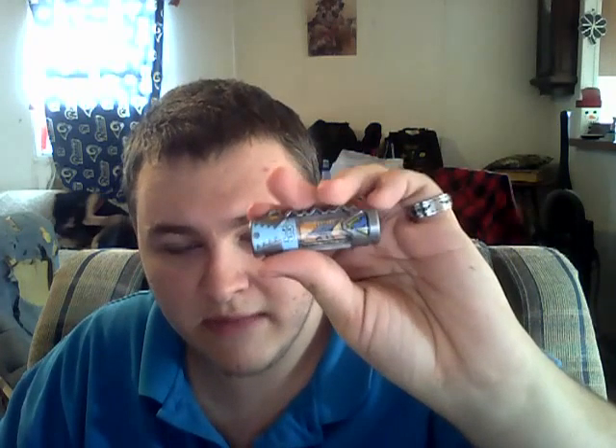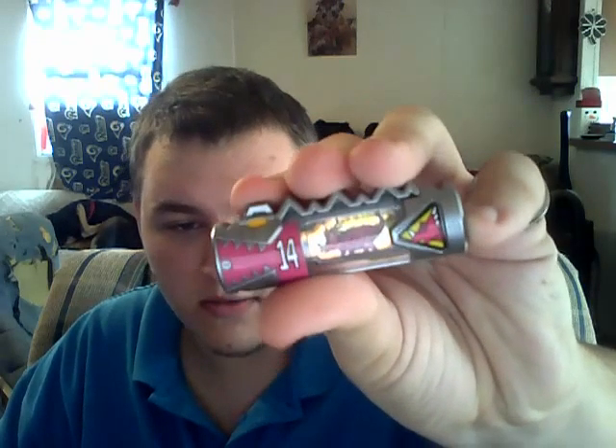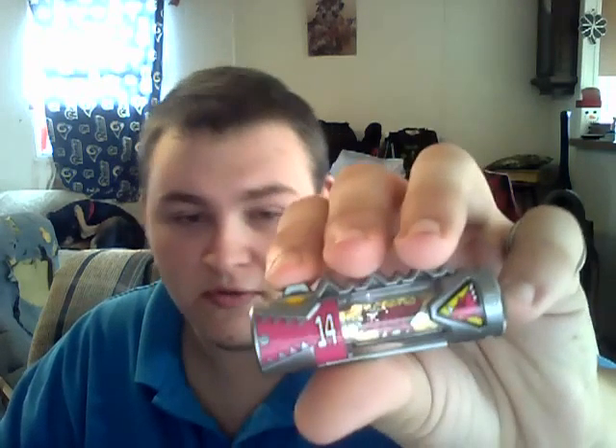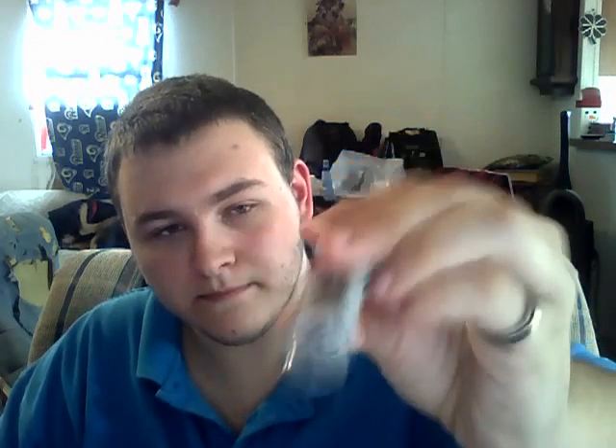Here's the next one — number fourteen. Kentrospiker is kind of a light blue-ish color. Number fourteen is magenta. There's the phosphorescent, there's the dinosaur. The dinosaur for this one is a Styracosaurus. It looks like a Triceratops but it's not — Triceratops is used by number five, pink. This one is called Stymero.